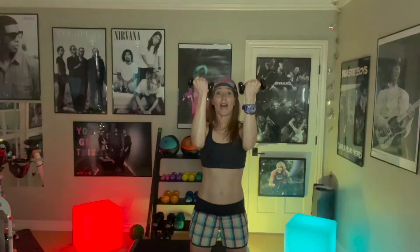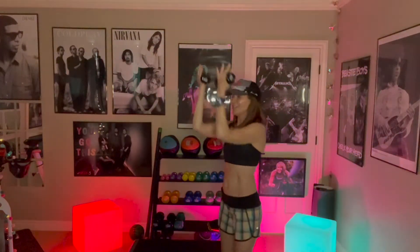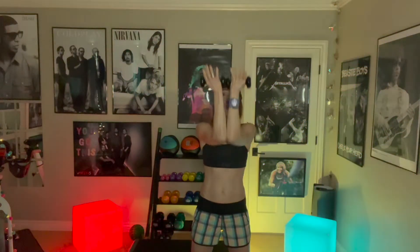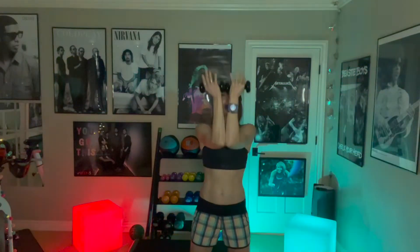One. Now hold it halfway down and pulse up. Little pulses. See that? 90 degrees. Pulse, pulse, pulse. Now we're gonna keep doing this, but we're gonna touch our hands together and our elbows. Feel the difference? Come on, squeeze those elbows.